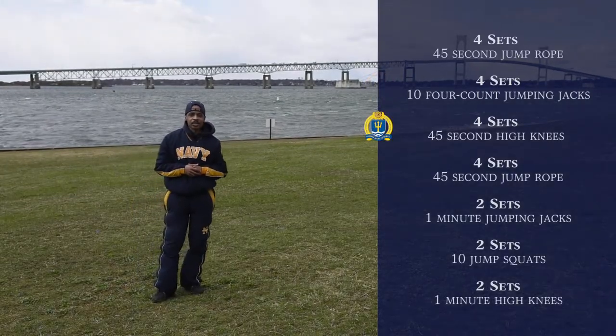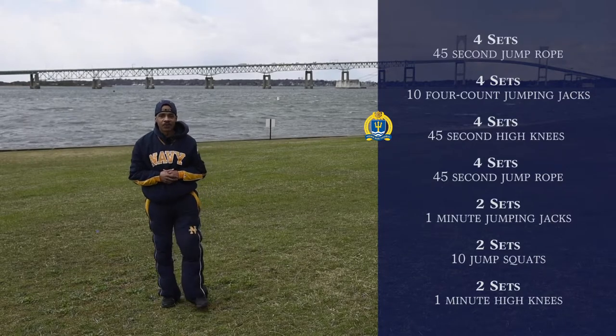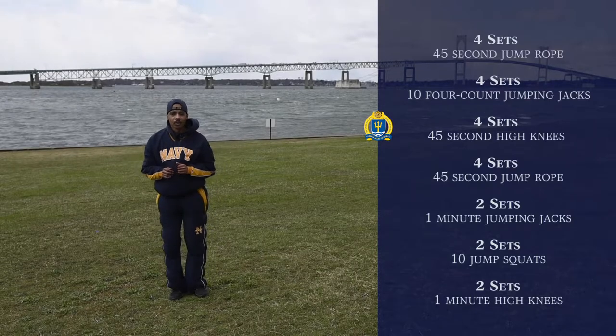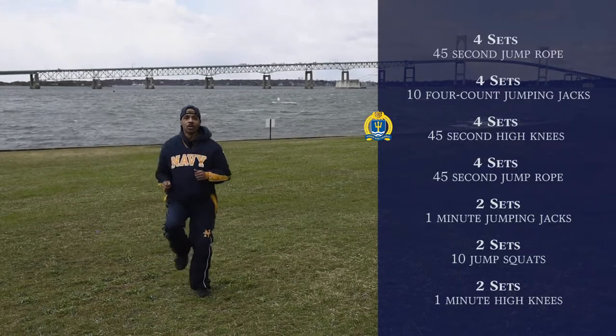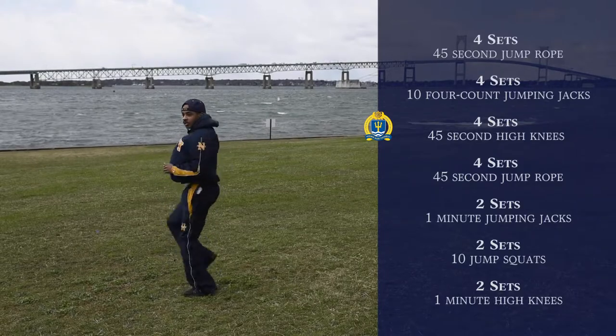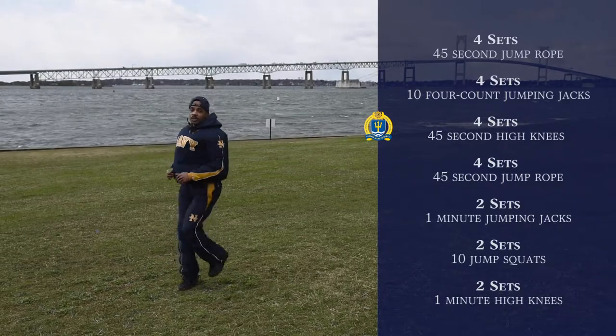Our next exercise is going to be four sets of 45 seconds high knees. We're going to start off in this position and start running in place. While you're running in place, you want to make sure you bring your knees up to your chest, just like so. Go ahead and try it out.